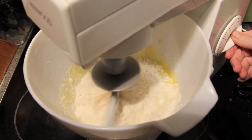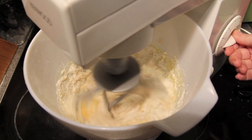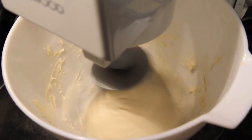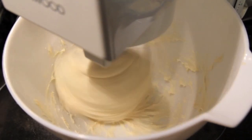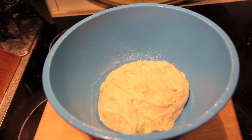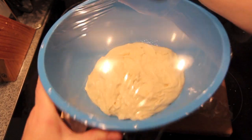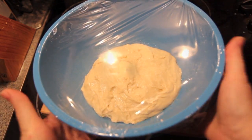We're going to mix this on a medium speed for about five to ten minutes until that mixture comes away from the bowl and becomes a smooth dough. Then we're going to pop that dough into a greased bowl, cover it with cling wrap, and set it to one side for about an hour until it doubles in size.